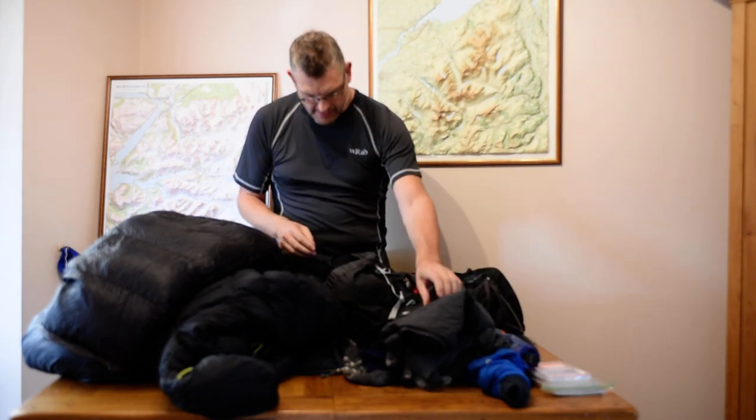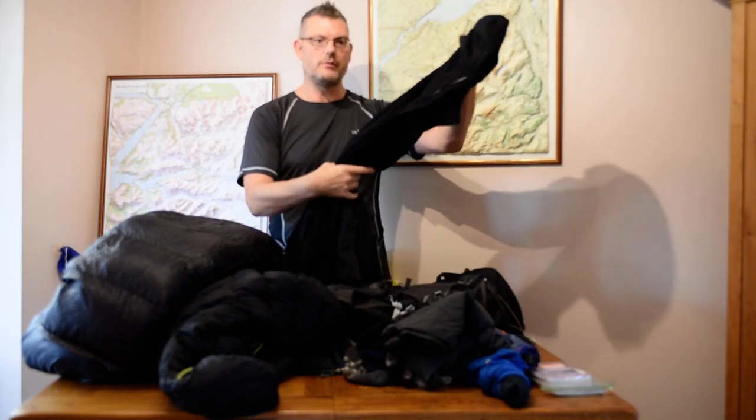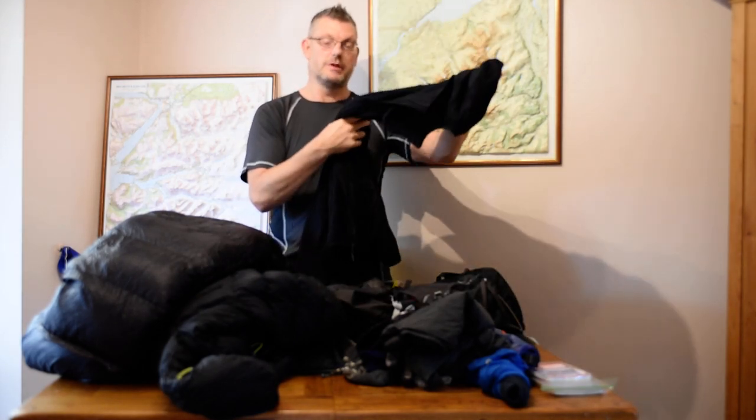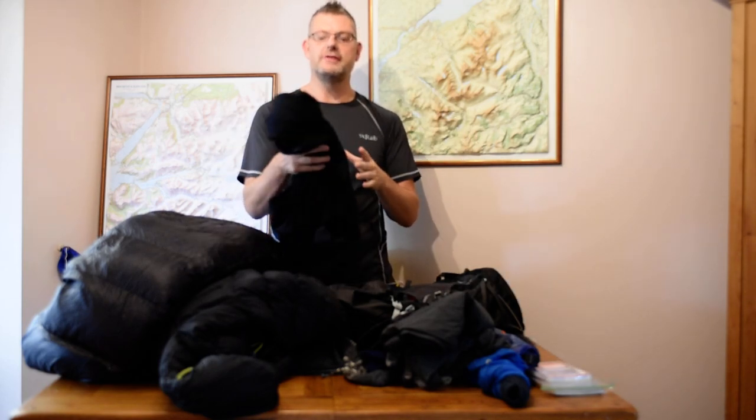I've got a lightweight thermal layer — kind of a fleece — long sleeve top with a hood. That's one of my biggest items after my down gear. It weighs about 400 grams and compacts relatively small compared to a traditional fleece.